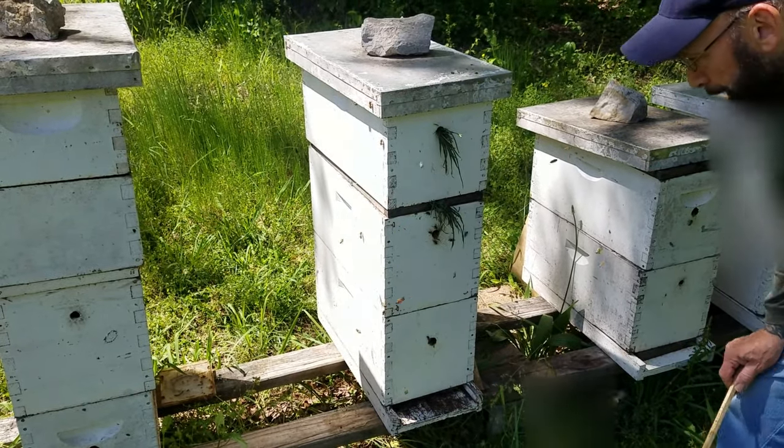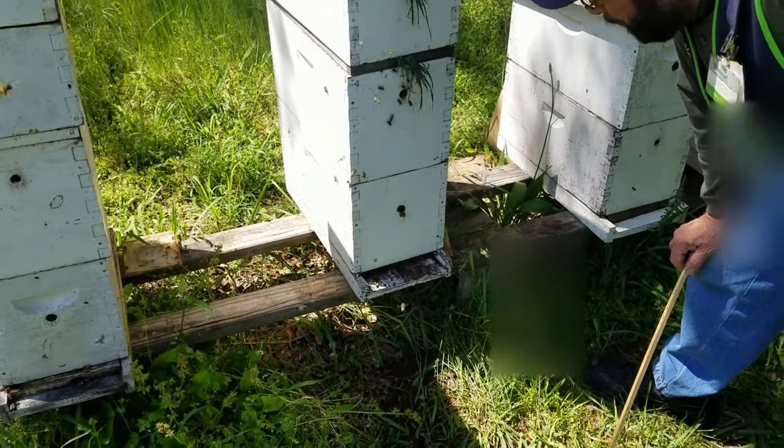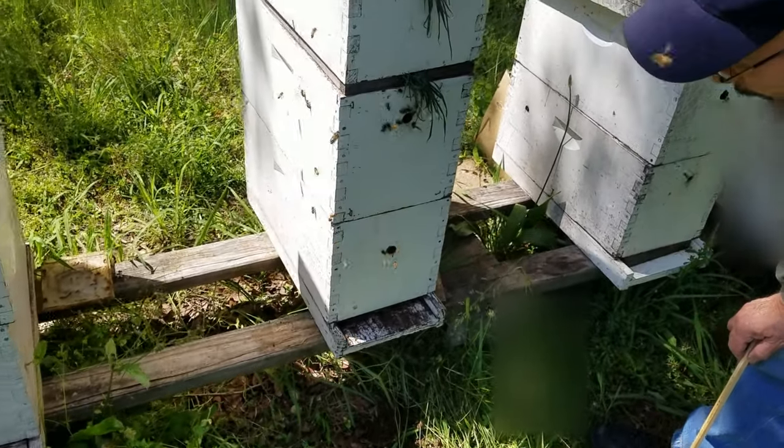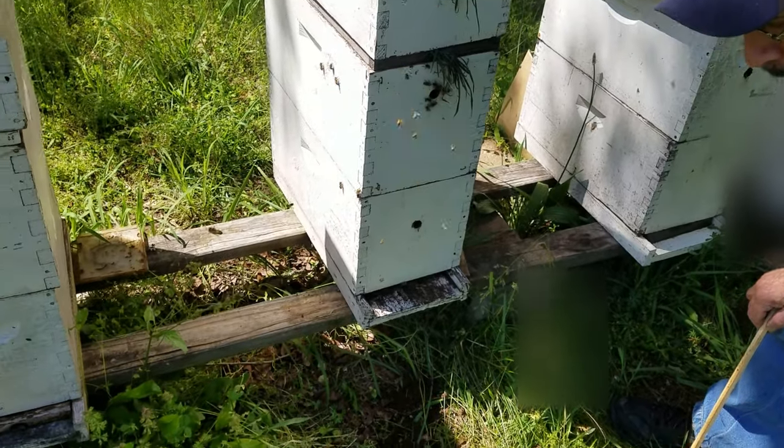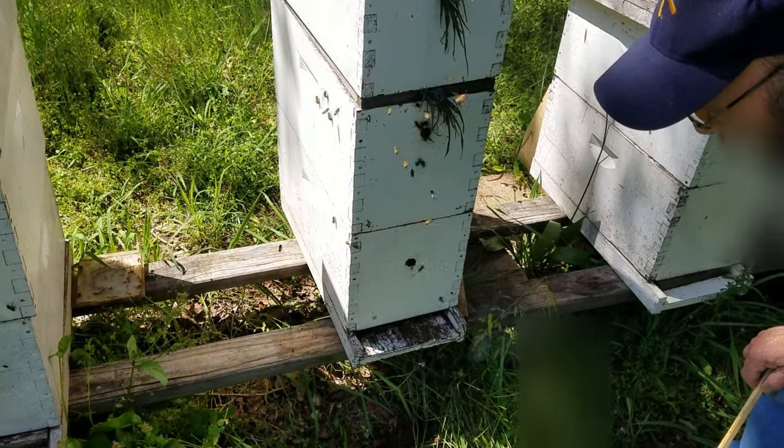I wonder if we got any — what do you call this in here? I think that's all the residue, because this was a dead-out and they've been robbing it since the spring of the year. All that's just old chewed-up wax and crap.